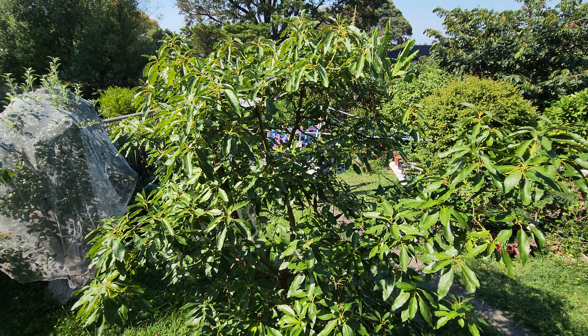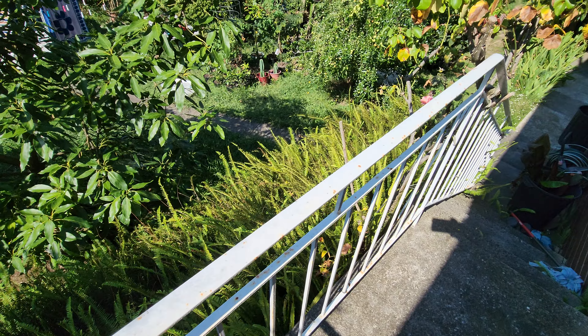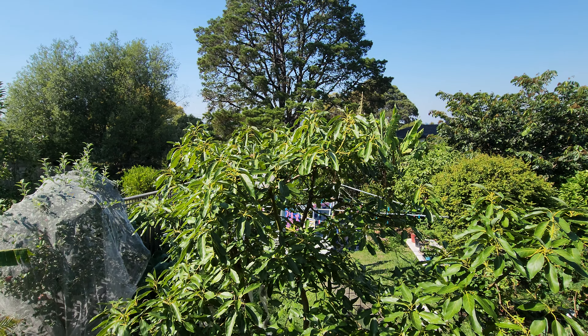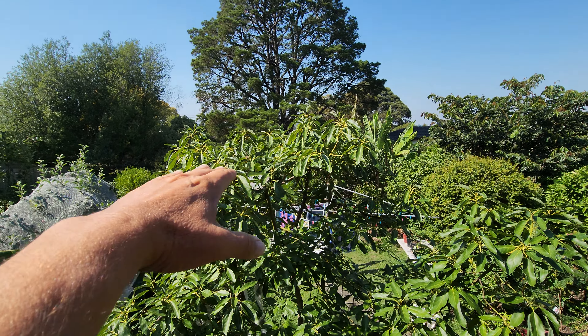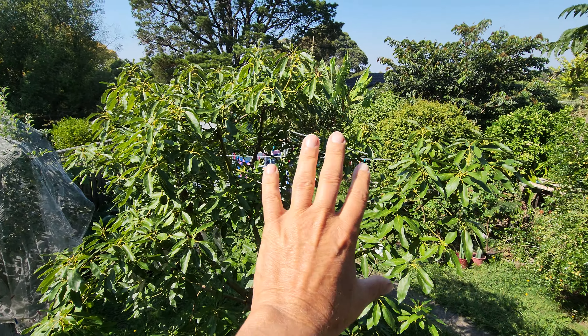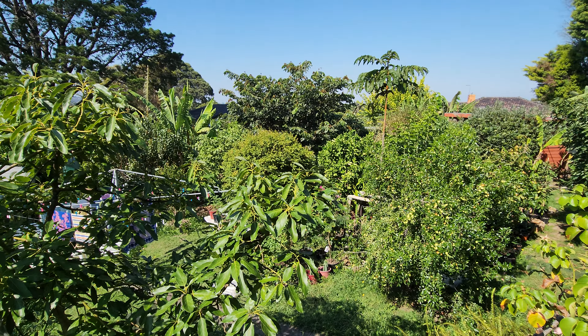Here's the Hass avocado. I'm standing up on a railing, about three meters up, level with the Hass. As you can see, it's grown into a nice big tree.